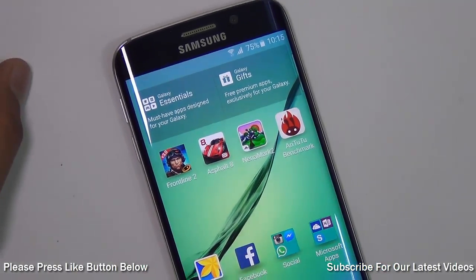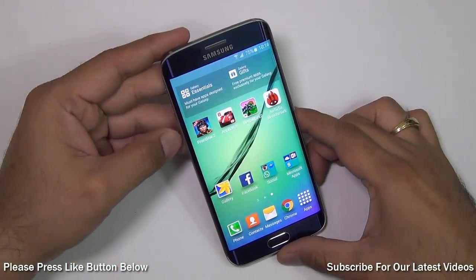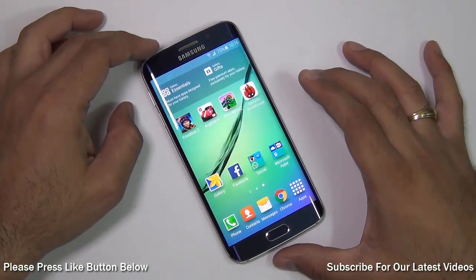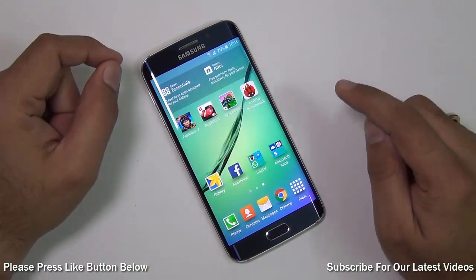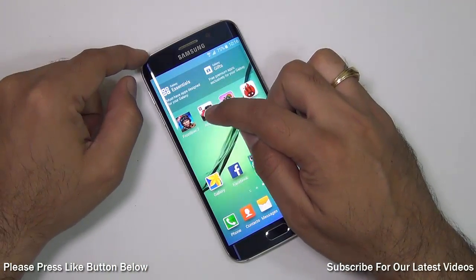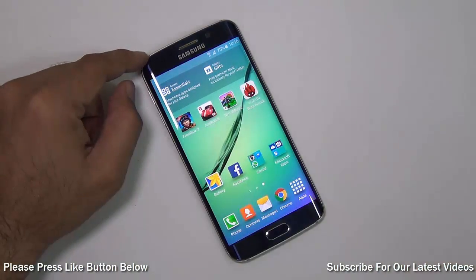Hey guys, I'm Rodh Krahman, your host on Intellect Digest. In this video I'm going to give you a gaming and benchmarks review of the Samsung Galaxy S6 Edge. The S6 and S6 Edge essentially have the same hardware, so this should be good for the S6 as well. I'll also talk about the temperature rise in the phone after we play games and show you the temperature before and after. I'll play games like Asphalt 8 and Frontline Commando 2, and show you benchmarks on Antutu Benchmark 64-bit and Nenamark 2. Let's get started.